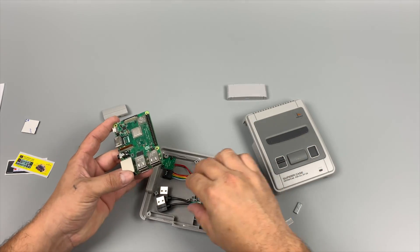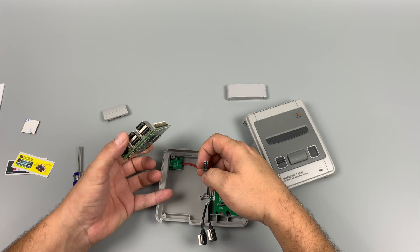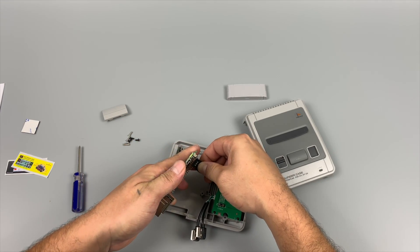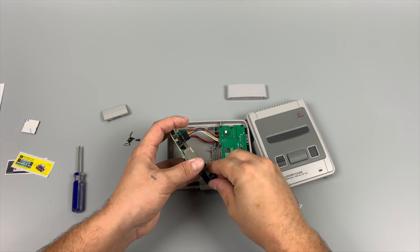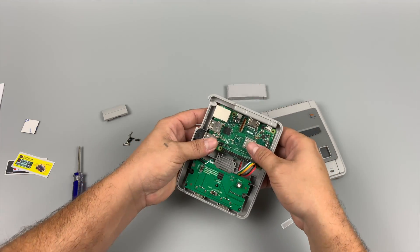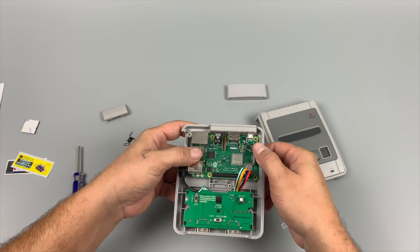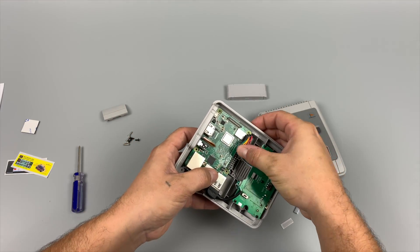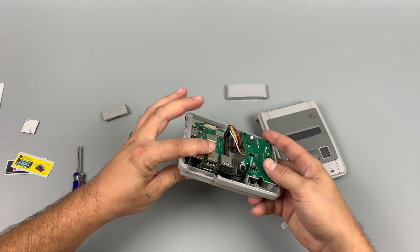First, grab a Raspberry Pi 3 — I'm using a Raspberry Pi 3B+. We're going to plug in the power harness to the GPIOs, and then plug in our two USB 2.0 ports. The Pi will now sit inside of the case, and there are three screws that you'll need to hold the Pi down inside, and one of the screws comes up through the bottom. So when it's all said and done, you have four screws securing the Pi inside of the case. You will have to rearrange the wires a little bit to make sure the top half of the case sits flush.